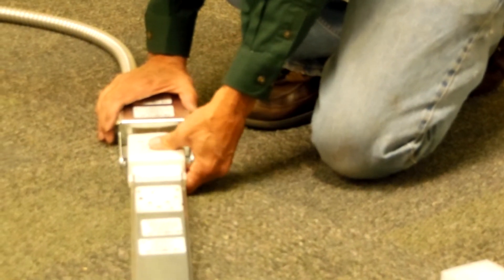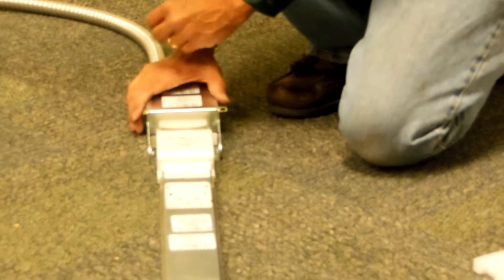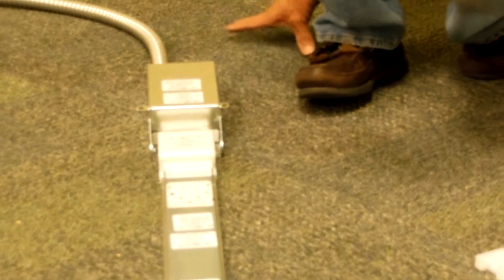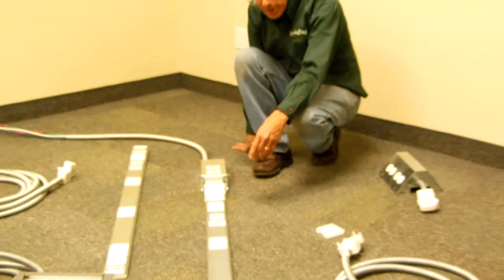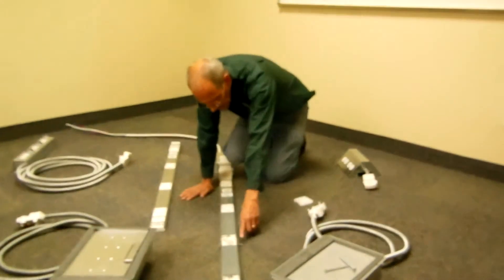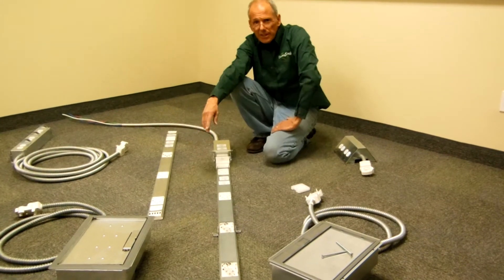We'll build a BIM model — a rivet model — to exactly where this component goes. The snake bus track attaches there, and now you have the first phase of a snake bus system. It anchors on these little things that pull out and can be shot to the floor.